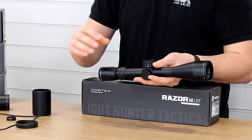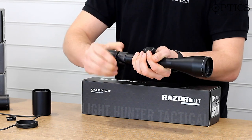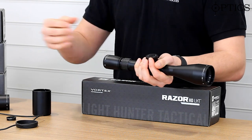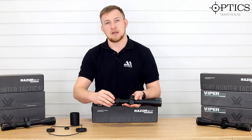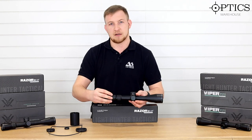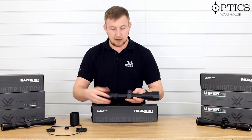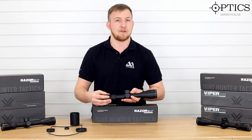For the ocular adjustment, they've gone back to the original style, which is a twist with a locking ring to set that up. Push it right to the end and it gives you the full range of movement to get the reticle clear. The reason they've gone for this is it saves weight — it's a lot lighter than having a quick fast-focus eyepiece, and being primarily a stalking scope, that's what they wanted.